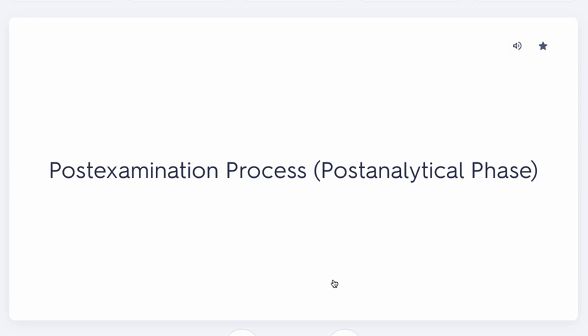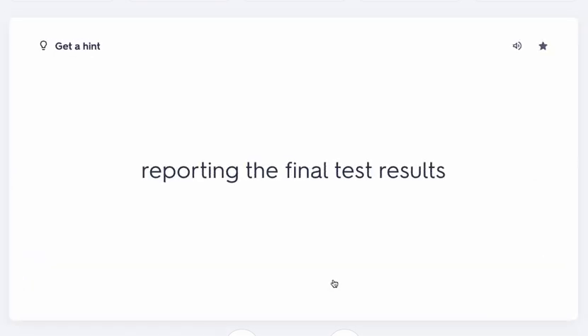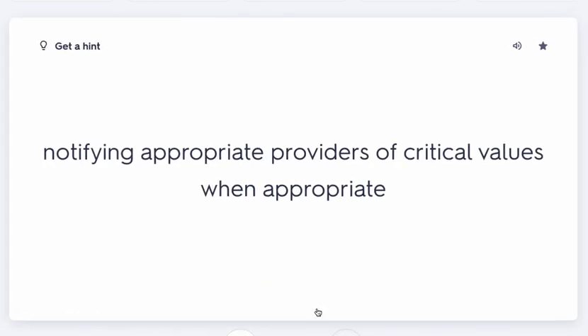Now we are in the post-examination process — also known as the post-analytical phase. There are a lot of questions about this phase on the NHA exam. This is when the lab reports the final results. After double-checking the results, the lab officially reports them.